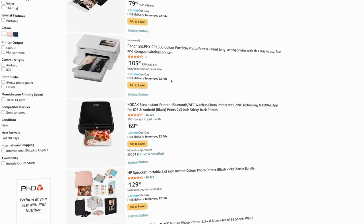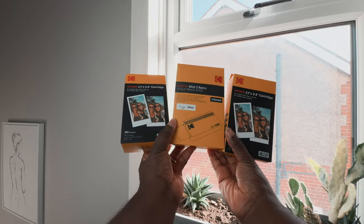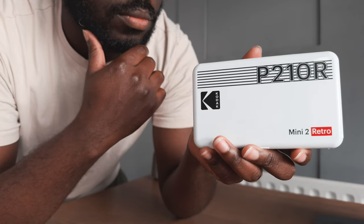As one of the most affordable compact Bluetooth mobile printers available, the Mini 2 Retro is great value for money, and in this video we're gonna see if it lives up to the hype.